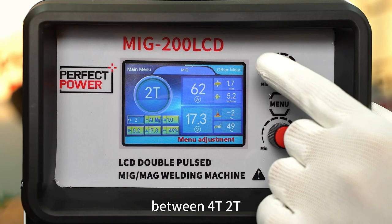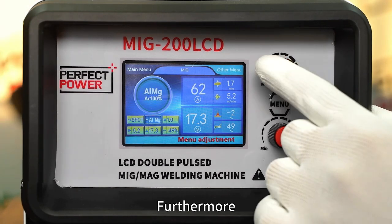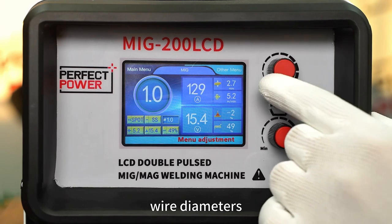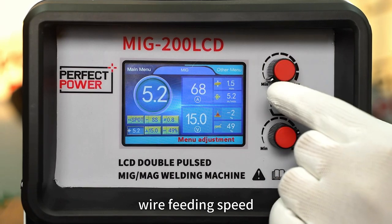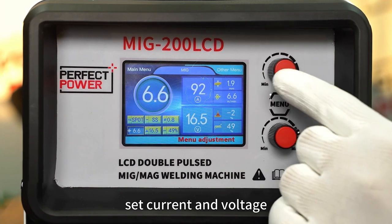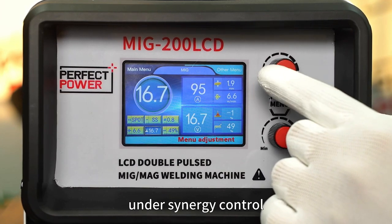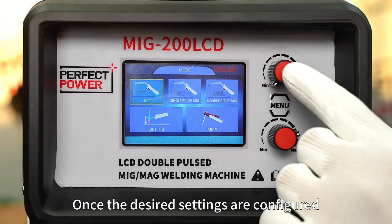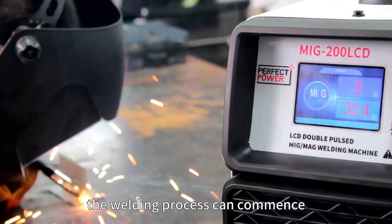It allows seamless switching between 4T, 2T, and spot welding. Furthermore, this unit enables users to freely select metal materials, wire diameters, wire feeding speed, set current and voltage under synergy control, and adjust the inductance. Once the desired settings are configured, the welding process can commence.